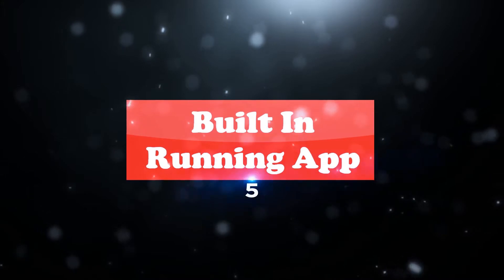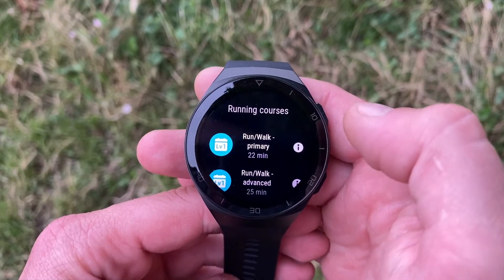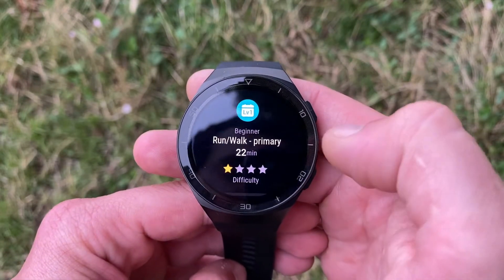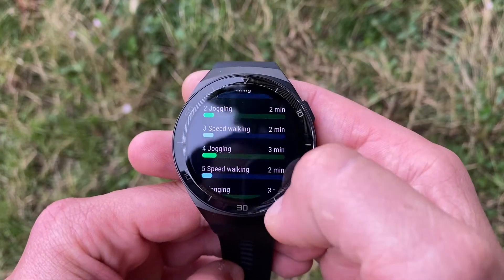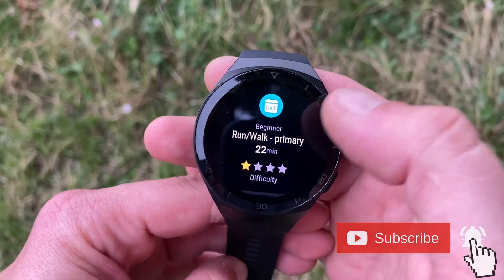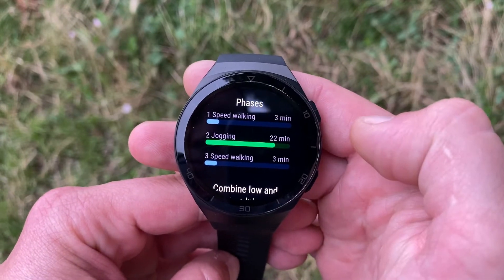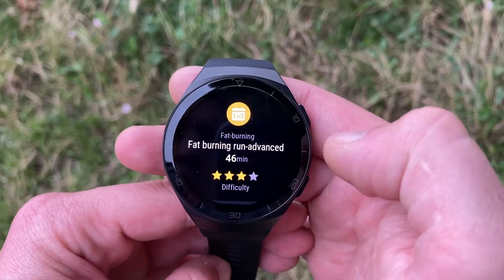Whether you're new to running or an experienced runner, the built-in dedicated running courses app with real-time voiceover guidance can help improve your endurance with 13 different running courses. These take you through workouts of varying intensities, guiding you through warm-up, running, and cooling down. Bluetooth voiceovers and haptic vibrations help you keep on track, acting as a personal trainer where the GT2e guides you through intervals and prompts you when your heart rate shows you aren't working hard enough.